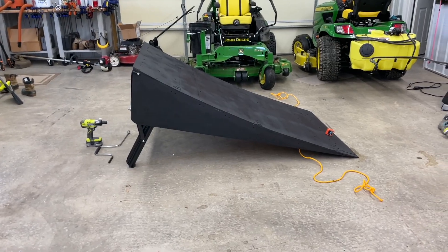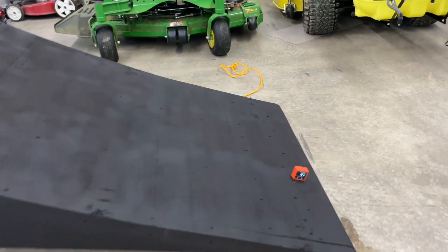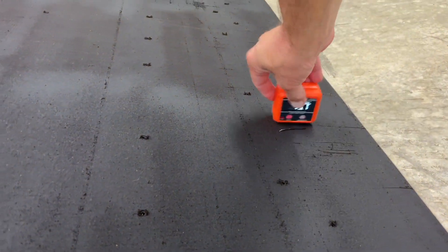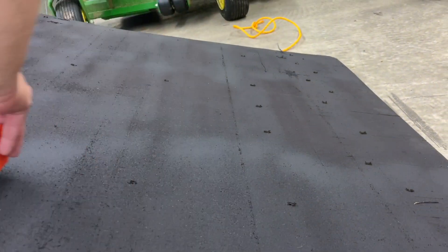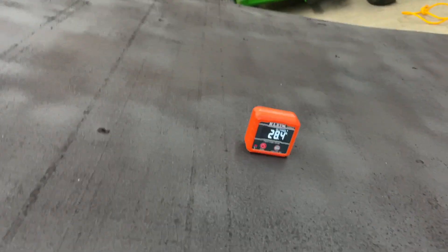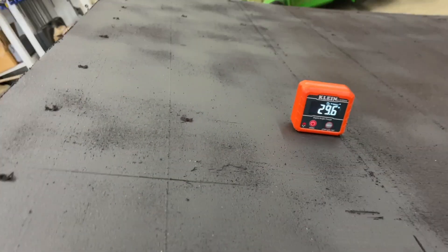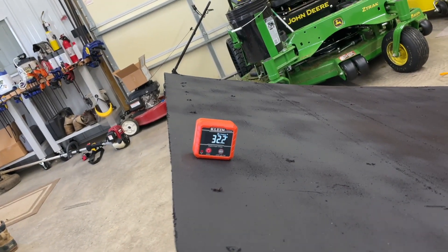Some quick specs: in fully extended mode, the degrees are as follows. Fully extended is 19.7 degrees, then 20.1, 22, 28, 27.6, 29.5, and at the max, 32.1 degrees.